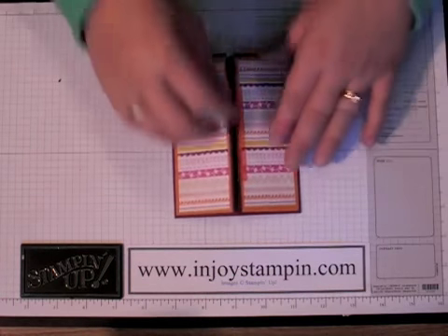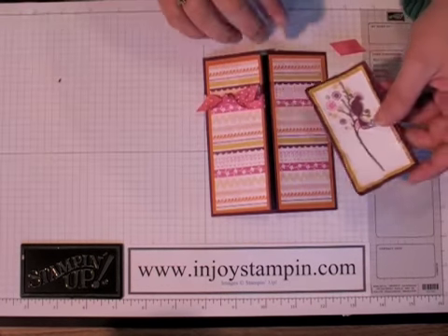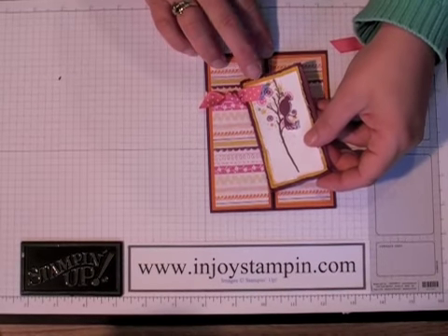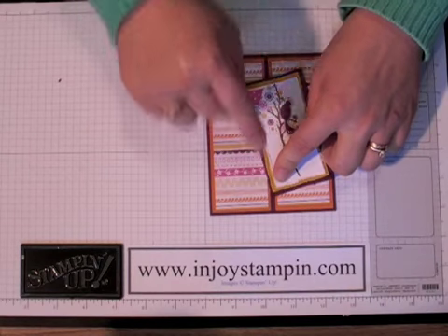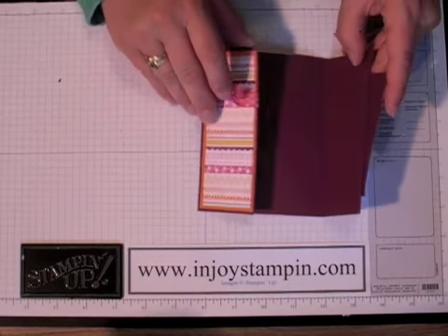Now we're going to go ahead and peel off our sticky strip and attach our bird panel. What I like to do is tuck the corner of that ribbon just over the tip, then line the corner up at the bottom along the opening line. And so it opens like this.